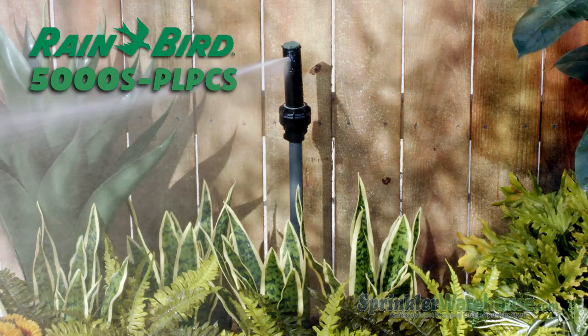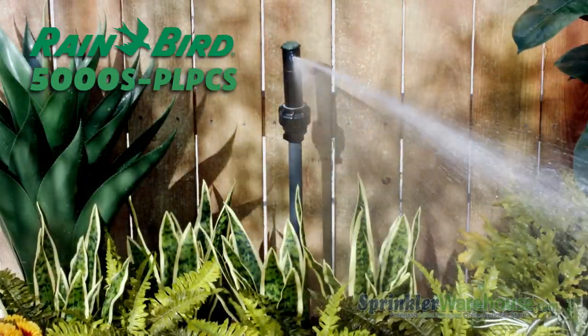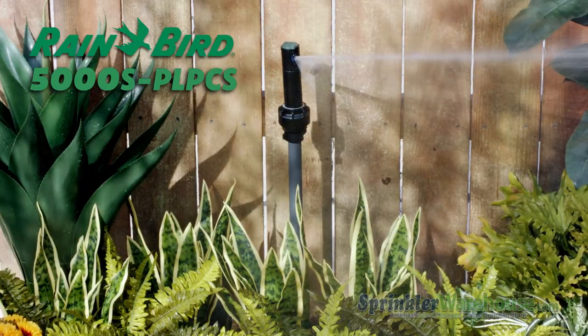The shrub model is for mounting on the top of a shrub stick, so you can put it high enough to shoot over shrubs or taller plants. The shrub model has a fixed height — it doesn't pop up.